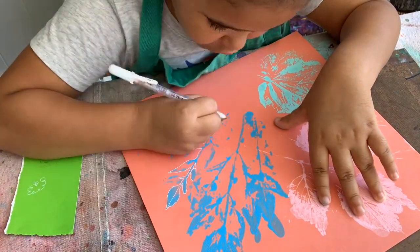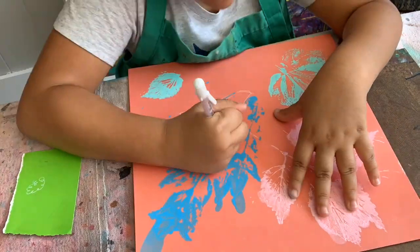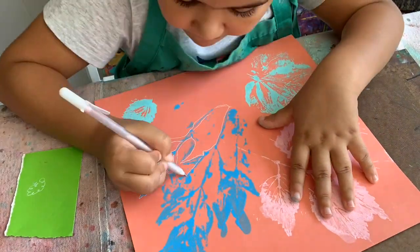After you finish printing your leaves on your paper, you can take your thin marker and outline your leaves carefully. When you outline, you want to make sure that your outline touches the edge of the leaf and that you get every little detail and every little bump and spike on the leaf outlined.